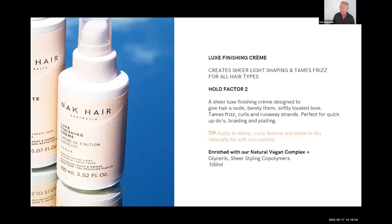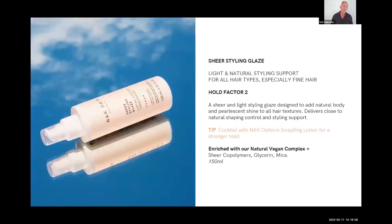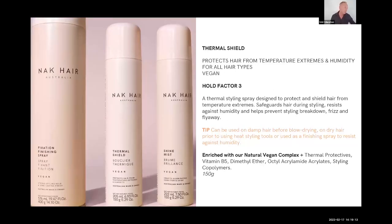Luxe Finishing Cream is definitely one of my styling go-tos. Sheer Styling Glaze has a little bit more of a stronger hold factor. It's nice combined with different products — it is like a glaze, wet or dry. It's really good for slicking hair back or ponytails.